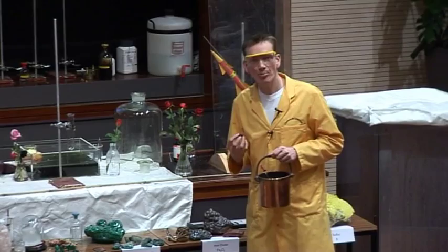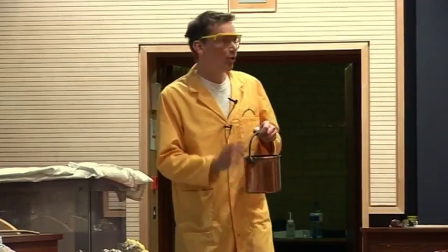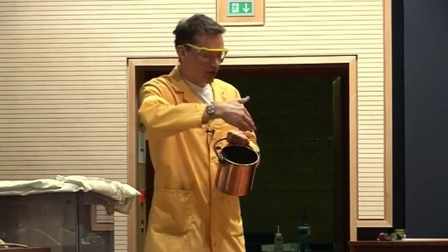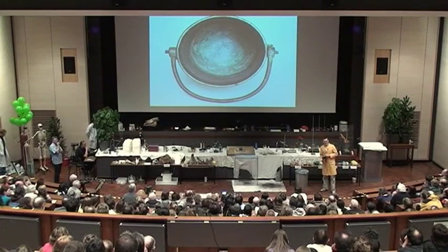Actually, if we have too much copper in our diet, it's poisonous to us. So it's very important when people did regularly use these copper pans to have them tinned. Somebody would come around and coat the inside of the pan with tin, which is some of the grey colour that you can see in this pan.